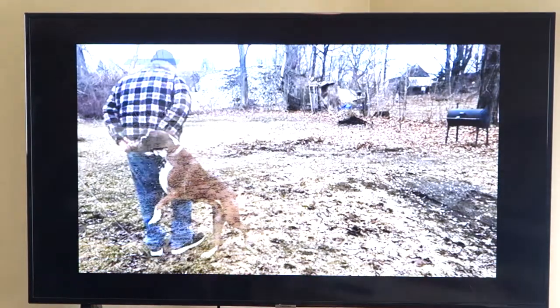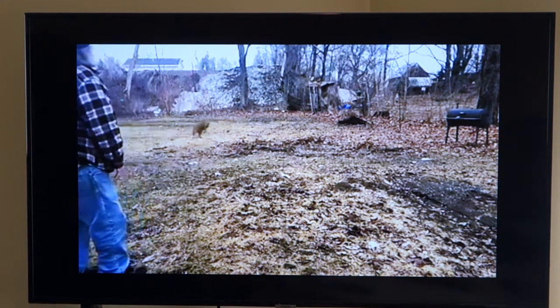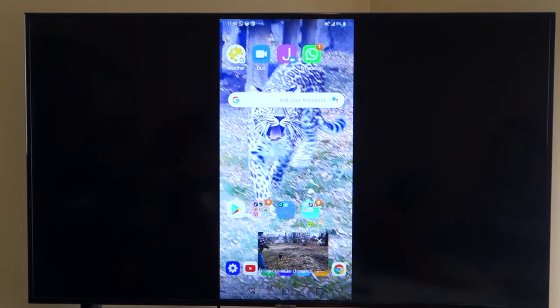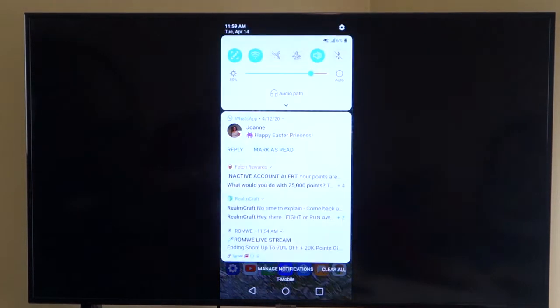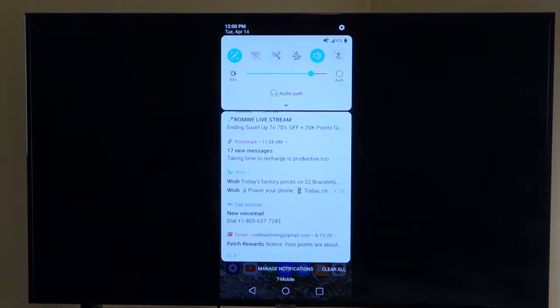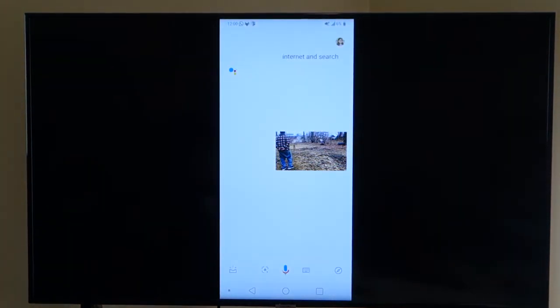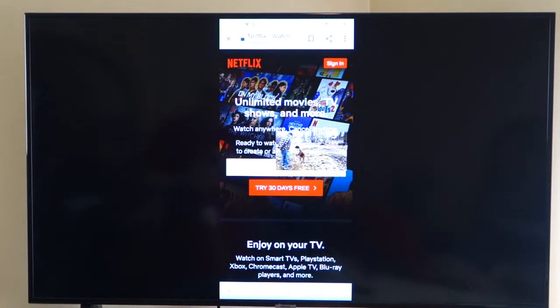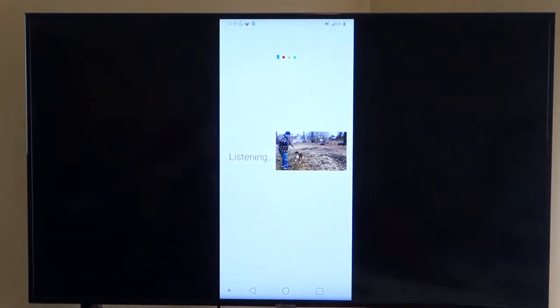Whatever you can do on your smartphone projects right onto the TV. Look at that — there's Luna chasing a ball. Now let's go to the internet. Right now I've turned off the Wi-Fi, so I'm using the data on my phone to do this. Let's search for Netflix — there you go, you can go to Netflix, sign in, and watch all the Netflix you want. Let's also search for eBay.